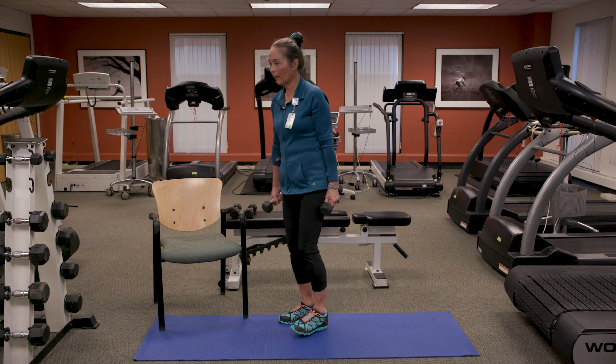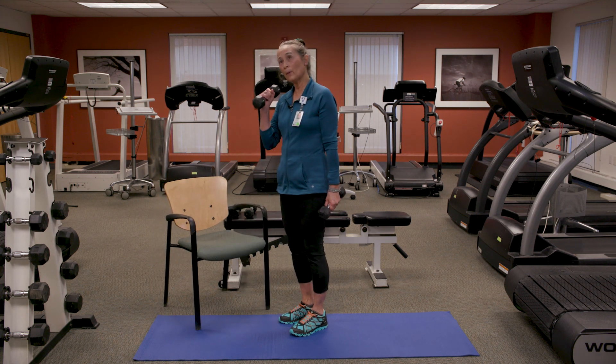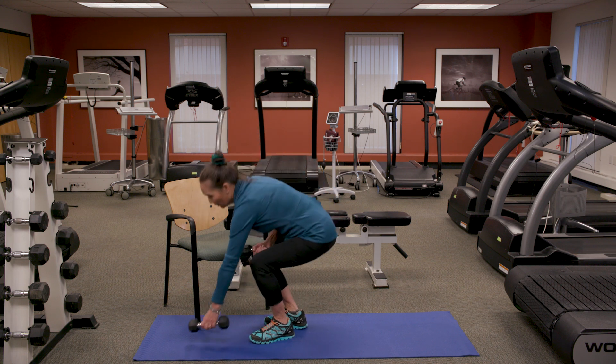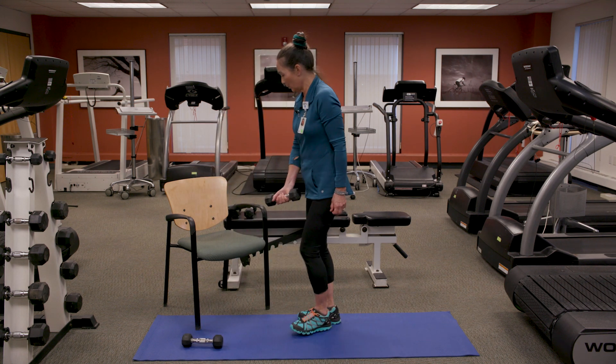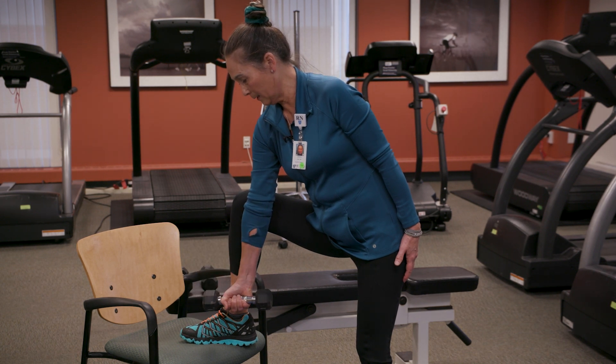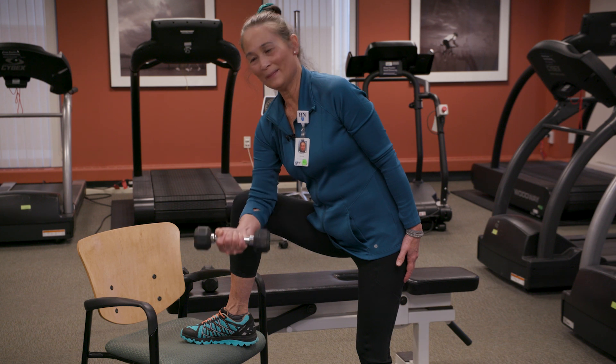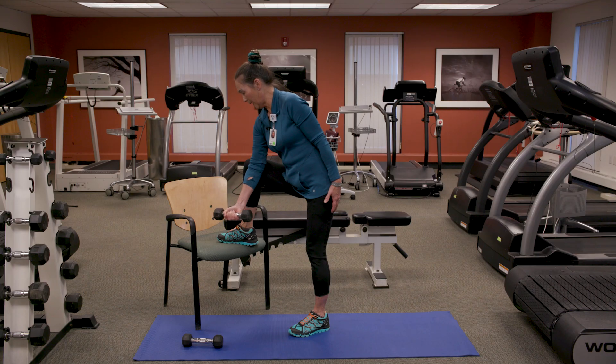Once you get to around 10 pounds, you may want to do one weight at a time. Put your foot up on a chair or a bench, press your elbow into your knee, and do the same motion — up two, three, and down two, three, nice and slow. This gives a little bit more stability.